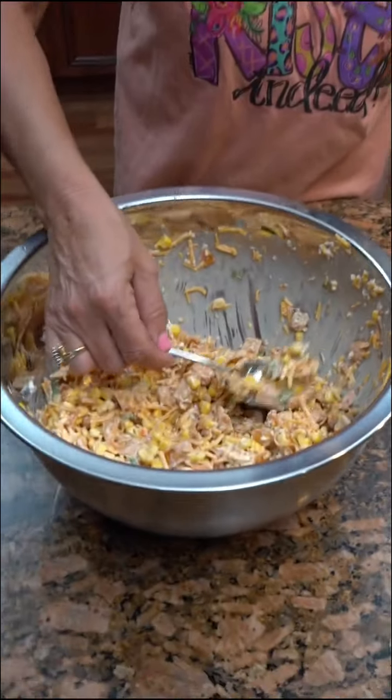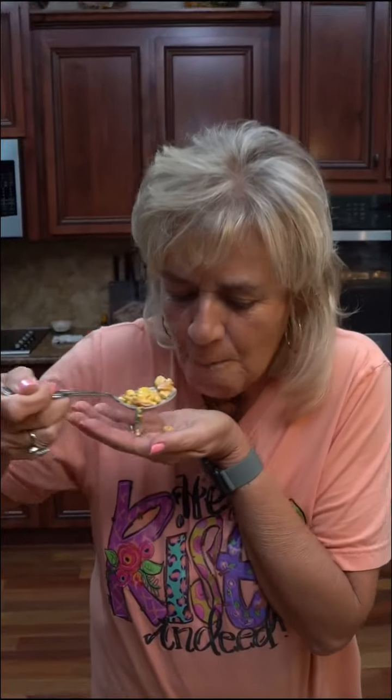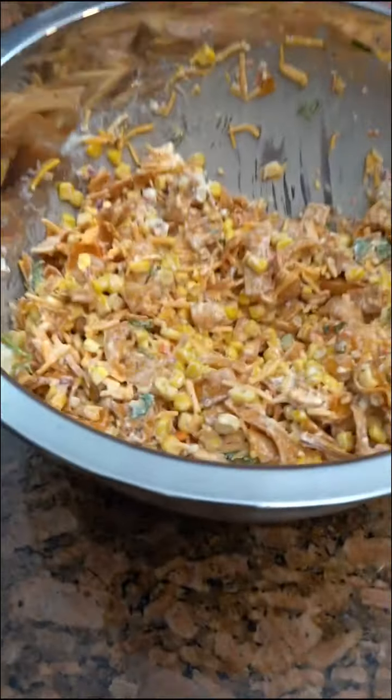I'm just gonna go in here and grab me a big ol' bite. She's grabbing her a bite, folks. We need an honest review, Kim — we don't want any slack. We want a good review here. Mmm. I'm sure your daughter would like this one. I think it's good. Would you add anything, like cumin? Oh no. The chili cheese flavoring is strong, and I love corn — can't go wrong with corn. There's not anything in there I don't like. It's really good, folks.